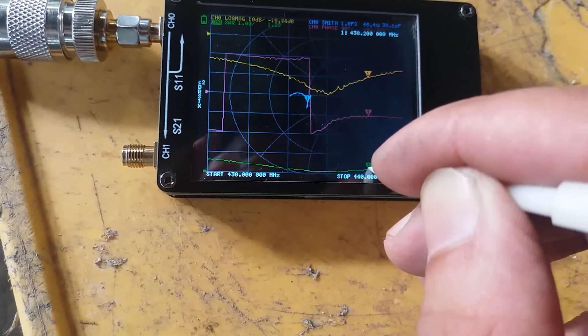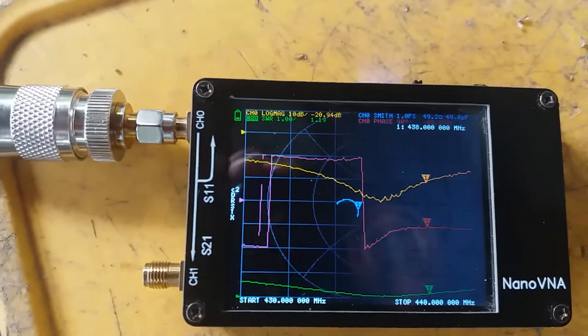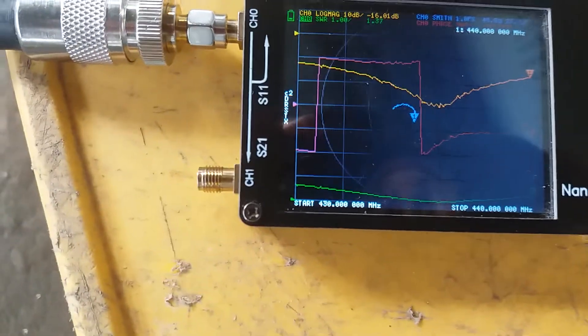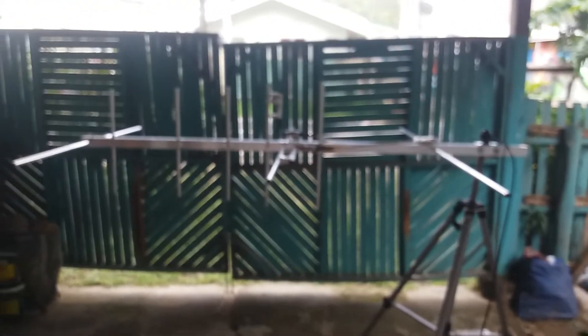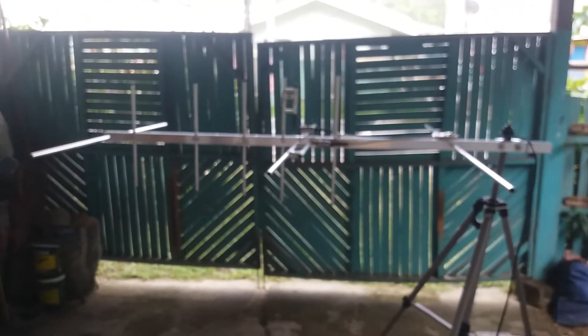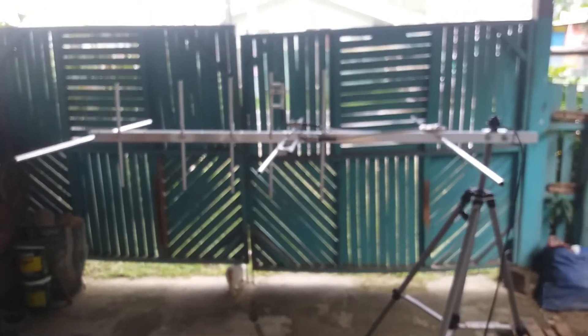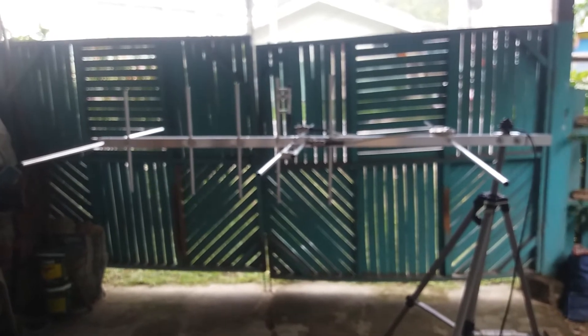At 437.700 MHz it's about 1.19. Moving to 438 MHz it's 1.2, and at 440 MHz — the end of the band — it's about 1.4 SWR. So this antenna is ready for shipping to our fellow ham, Mr. Alberto Da Silva. This antenna is going to Macau, and I hope you enjoy using it. Thank you for supporting Antenna by Panda. 73.